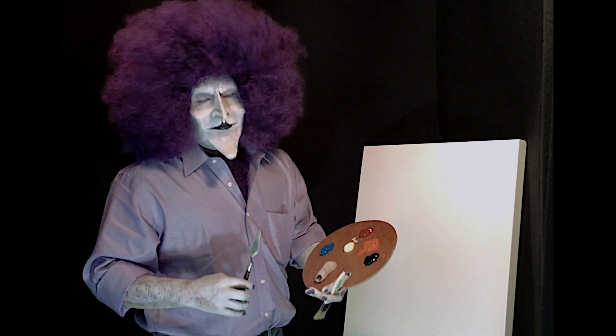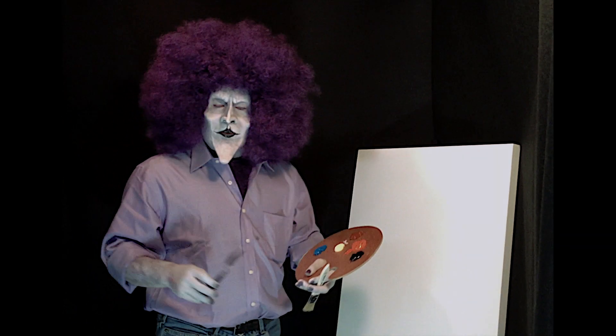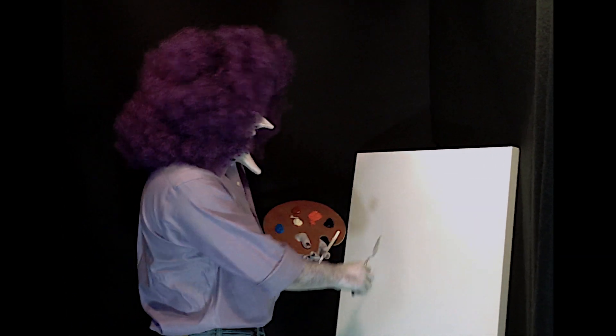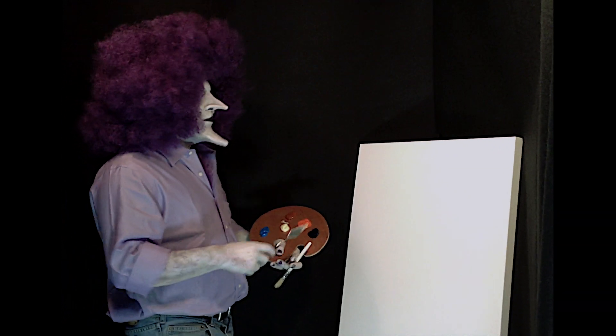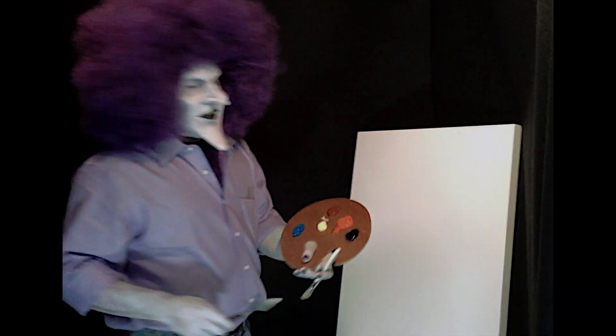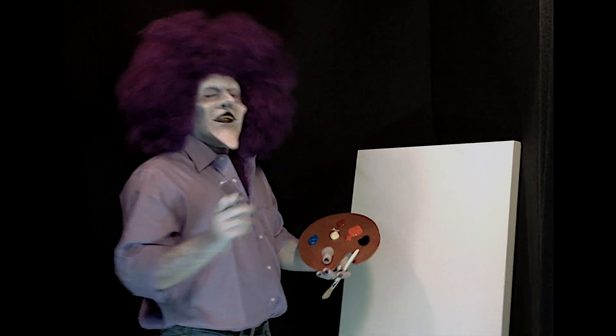Hello, and welcome. Today we're going to do a happy little forest with a nice winding little stream through, and we're going to start today with some nice misty mountains, because misty mountains are the easiest to paint, and we want this to be easy.